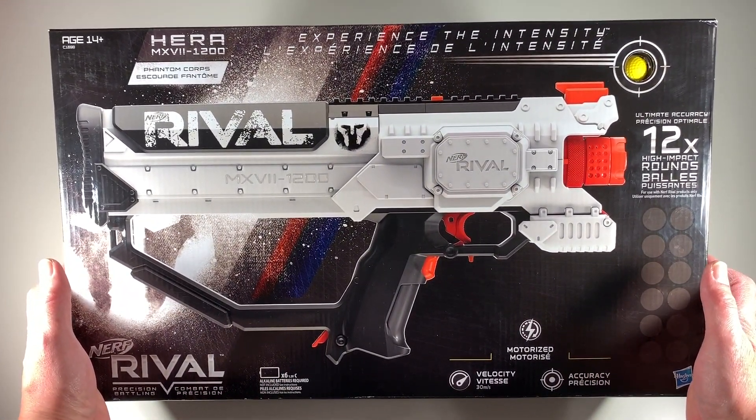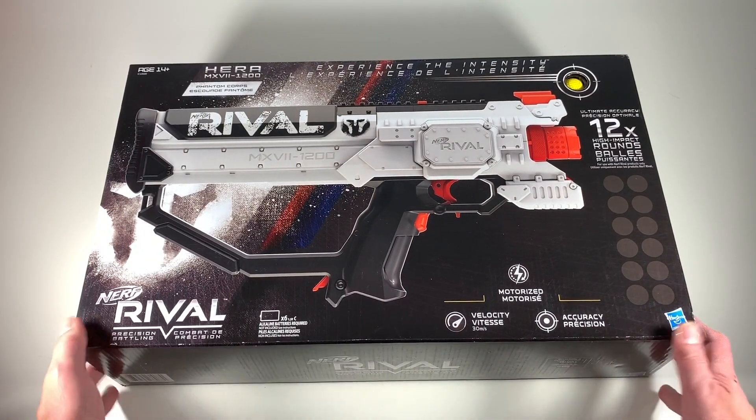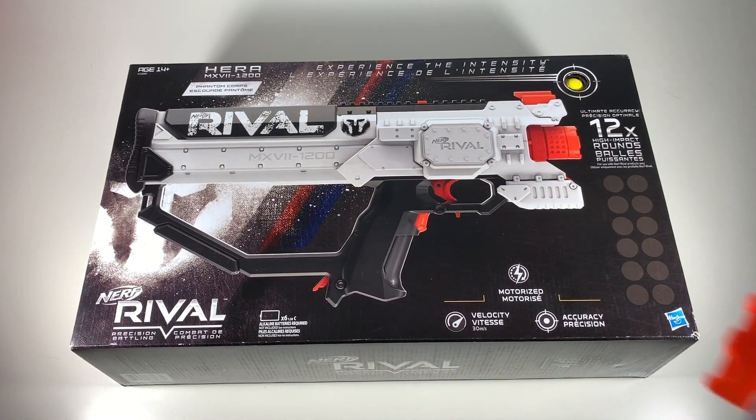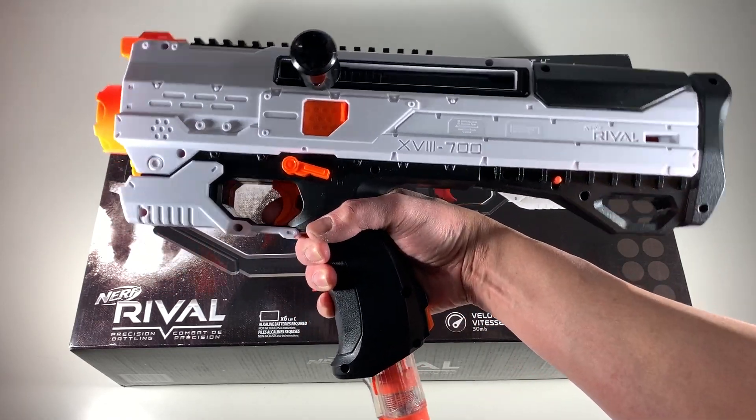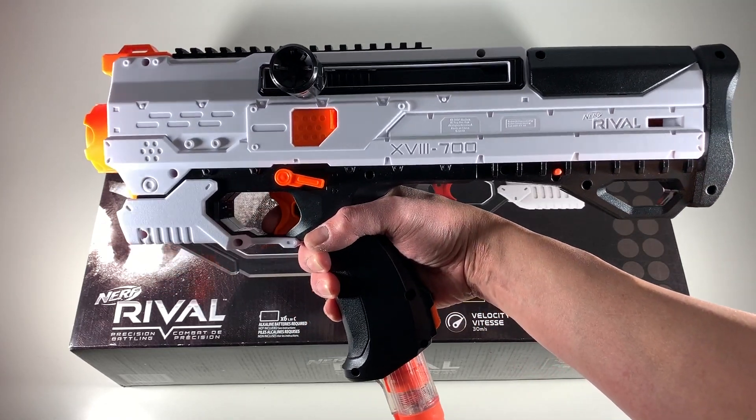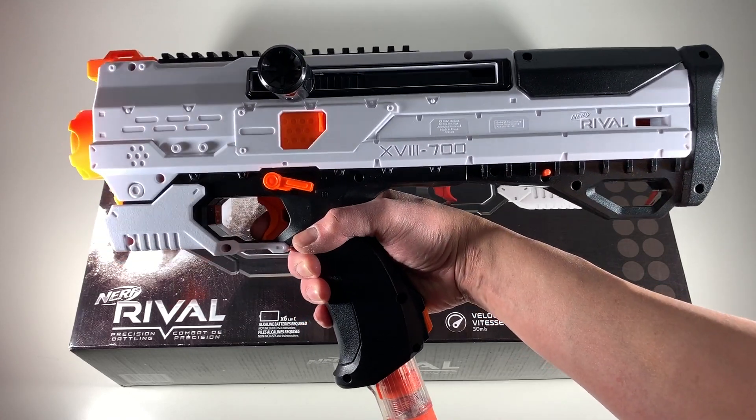He recommended it because of its accuracy. I was looking for a very accurate motorized blaster. Here is my current Nerf blaster — the Nerf Rival Helios. It is very accurate and I really love it, but I want to try something else.